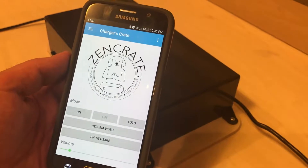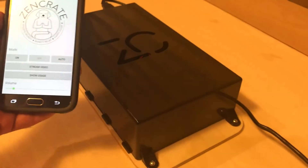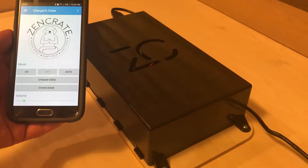Off turns off the music, turns off the fan, and you'll also notice the blue LED turns off inside the black box.